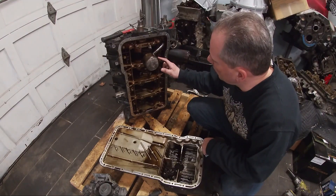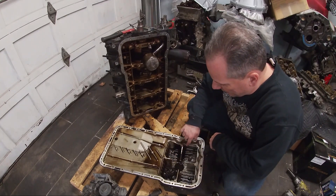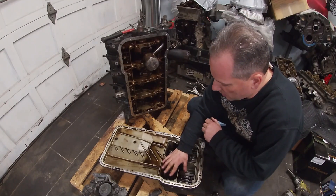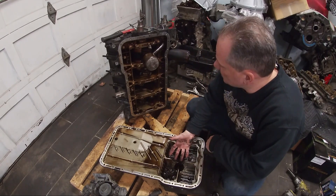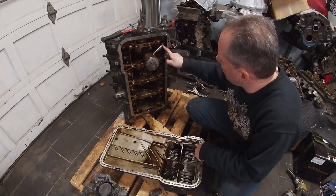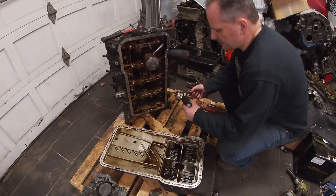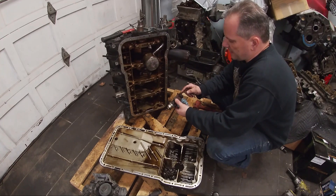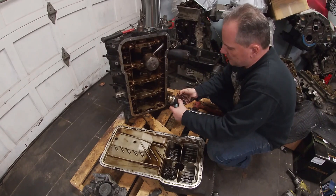Now we're going to have a look at the oil pickup and the pan. The pan is baffled — it's got these four baffles. I think when I redo this for high performance use I'm probably going to put some baffles on the top as well so the oil can't splash up. This is the pickup tube and it's got a nice screen and a very large pickup tube into the oil pump which sits right here. This is the oil pump pressure device — it's got one aspect that reads pressure and another aspect that reads pressure light.